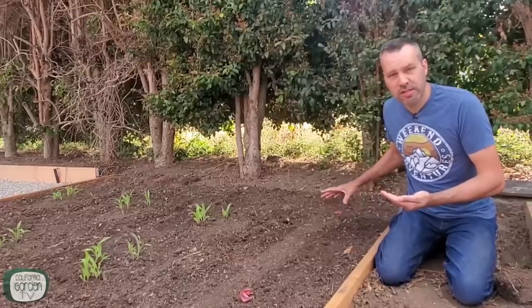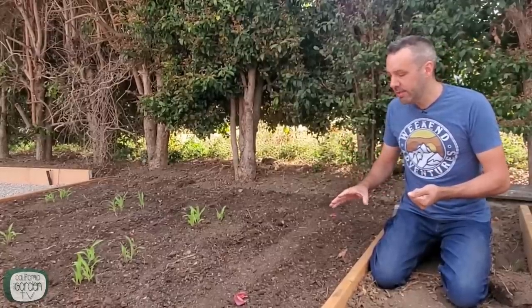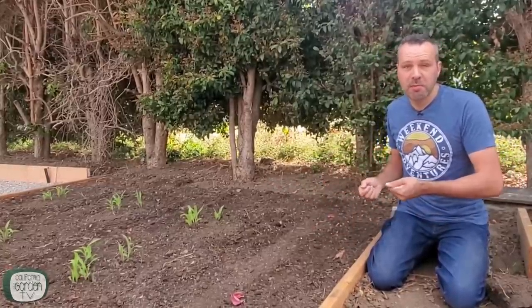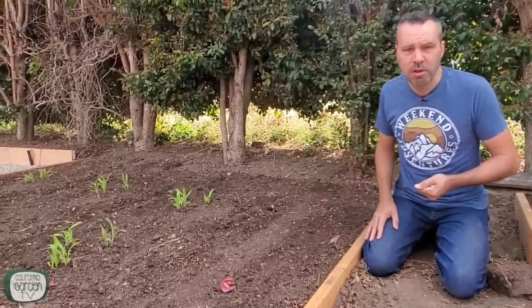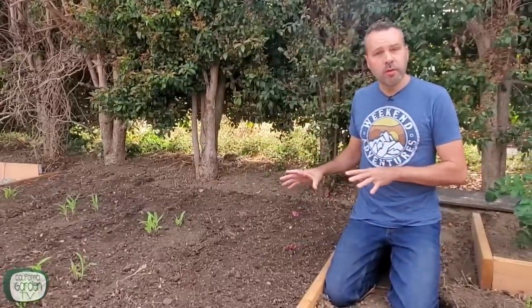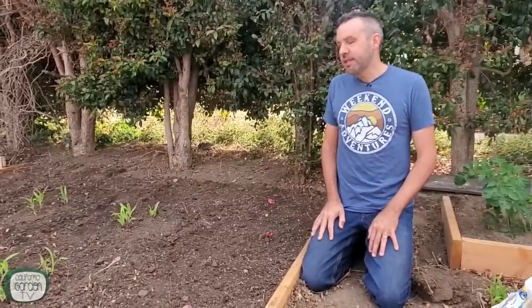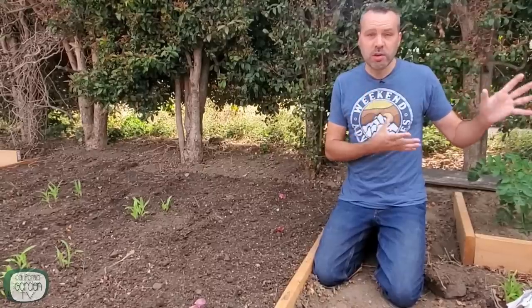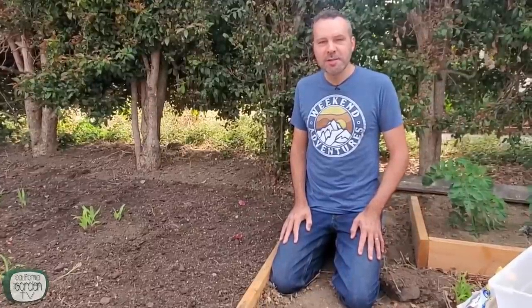I've already worked in Neptune's Harvest seaweed and crab-and-lobster fertilizer. As the pumpkins grow, I'll trail and train them to grow in among the corn and beans — same with the cantaloupe along the front. Now that it's all planted, we'll give it a good watering. Starting in about two weeks, I'll use Neptune's Harvest tomato-and-veg formula as a foliar feed and fertilizer every two weeks throughout the summer. It's been working great in the backyard, and I'll see you guys on Tuesday.